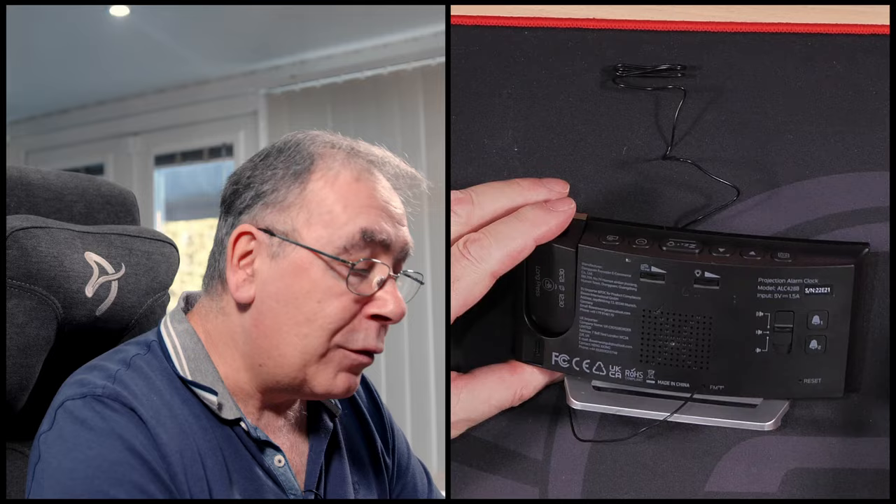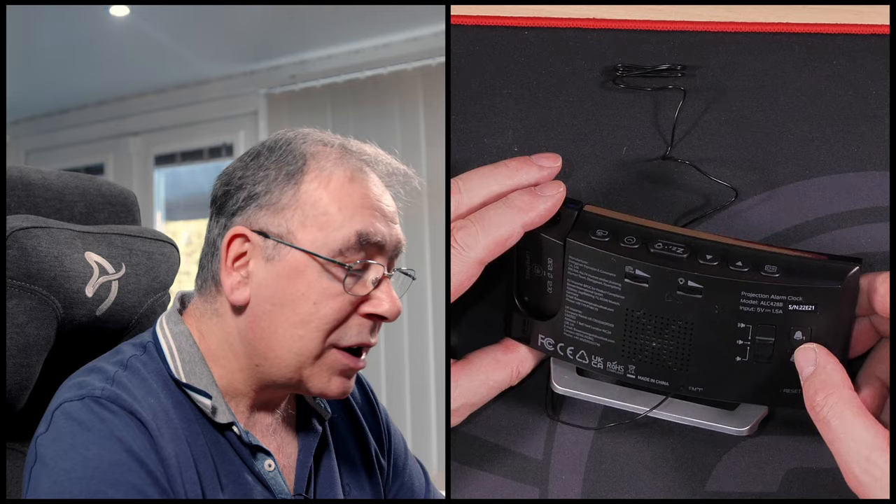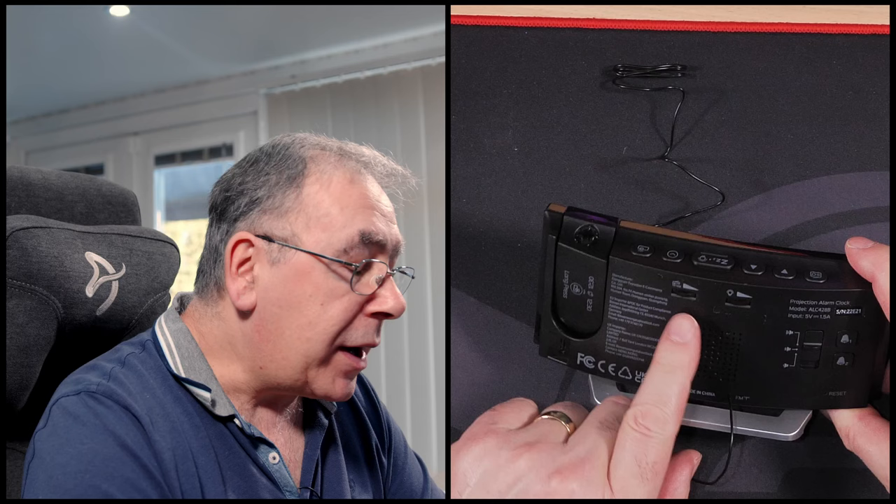Let's have a quick look on the back. From right to left, we have your two alarm settings — you can do two different ones. It has three different settings for your sound or audio. We have a volume control for the radio and a brightness control for the screen. And we have a USB Type-C connection on the back for powering this unit up.